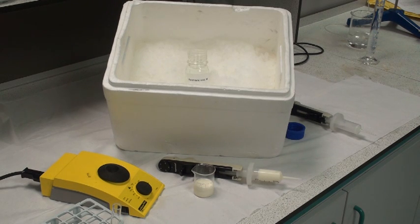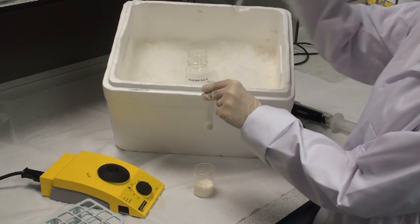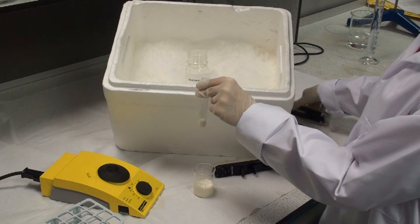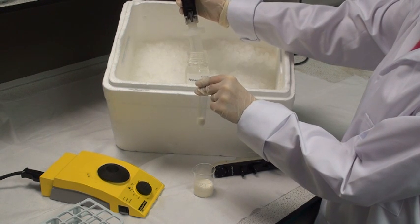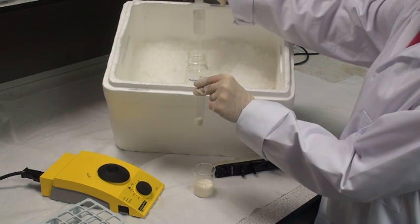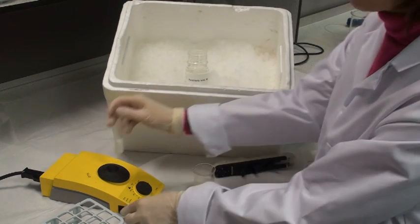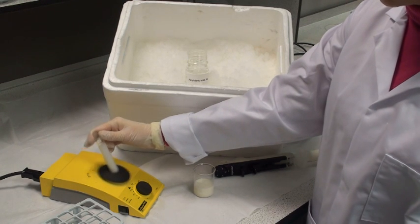Protein-containing samples such as milk, yoghurt, cream, serum, blood samples, or homogenised meat samples can be deproteinised with perchloric acid, as shown in the following example for milk. First, add 2 mLs of the sample to a test tube, then add 2 mLs of ice cold perchloric acid. Mix the contents of the tube vigorously on a vortex mixer for about 10 to 15 seconds.